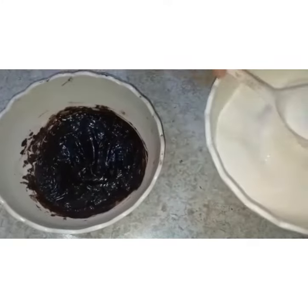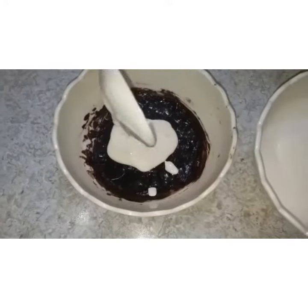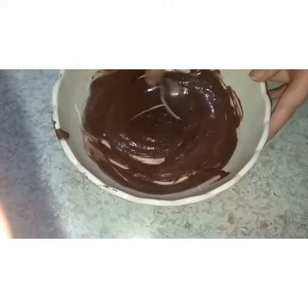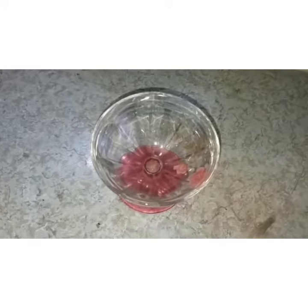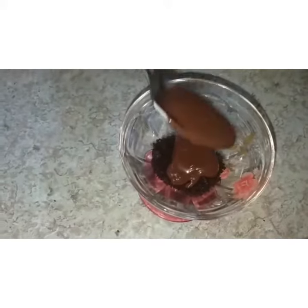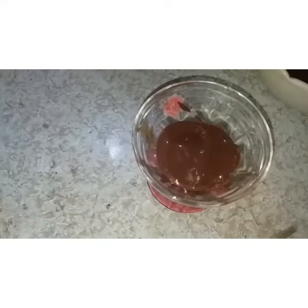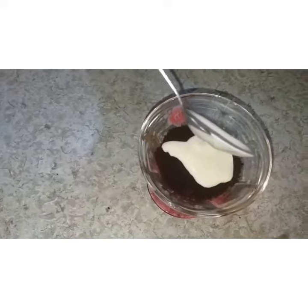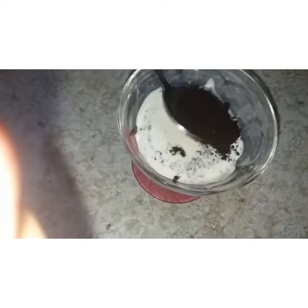Now we will add our melted chocolate and then add the Oreos and mix them in. We will repeat this whole layering process.